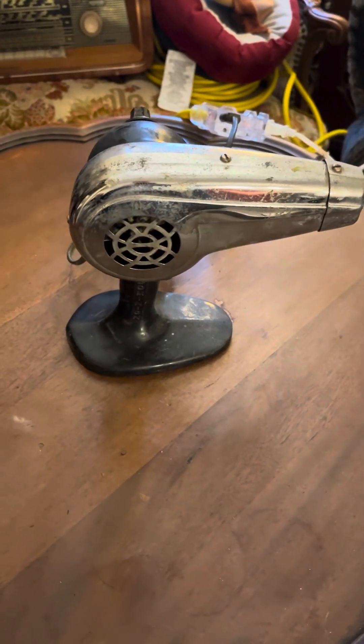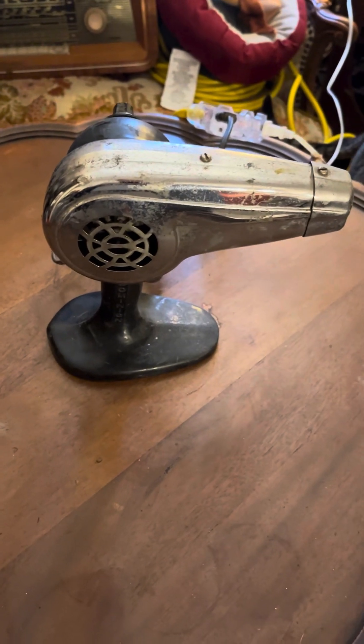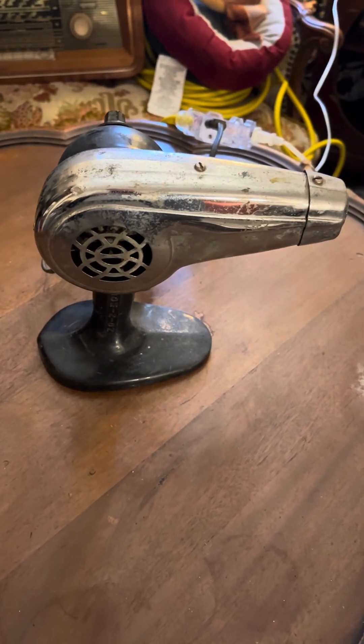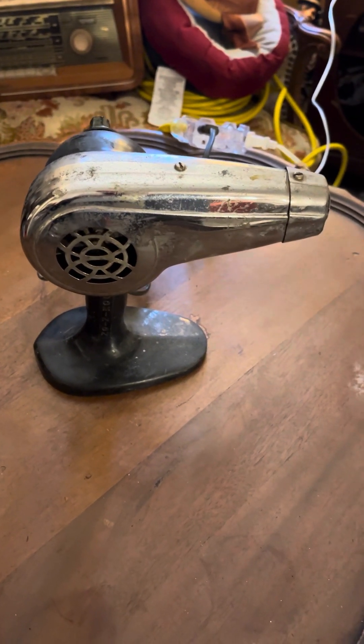The cat's getting in the video here, being a movie star. This is a Dominion hairdryer. I believe it's from the 1950s.